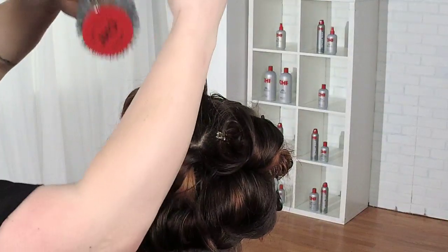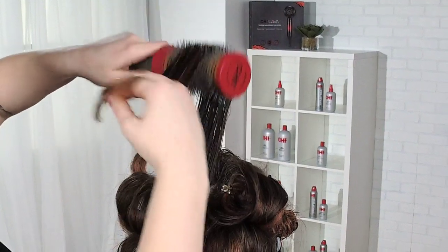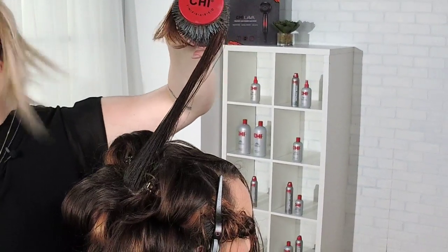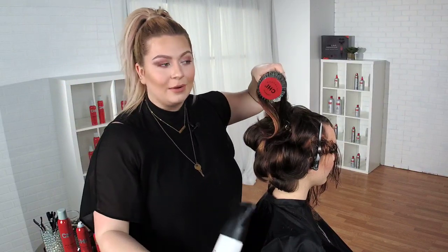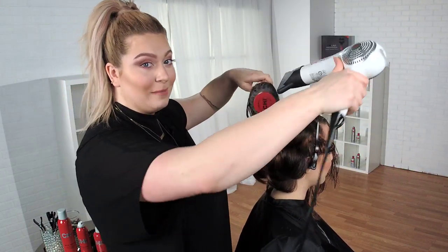Do we have any questions? Great question — what did I prep the hair with? I actually used the Infra shampoo and the Infra treatment for the conditioner. We did leave the conditioner in for three minutes as recommended. I really do think that's a step a lot of people should follow.